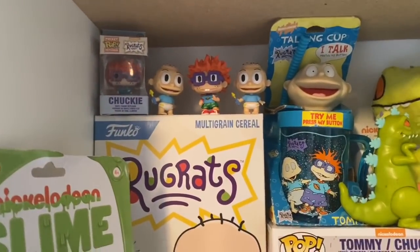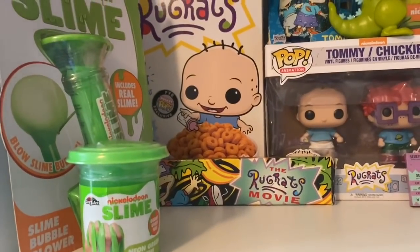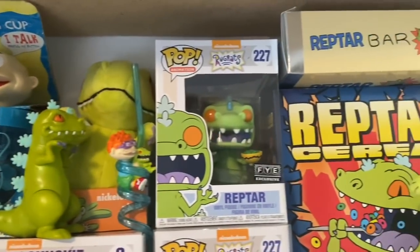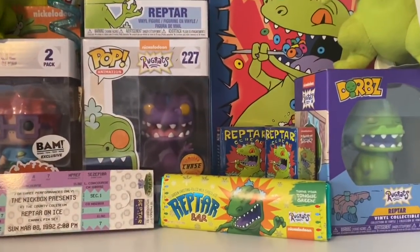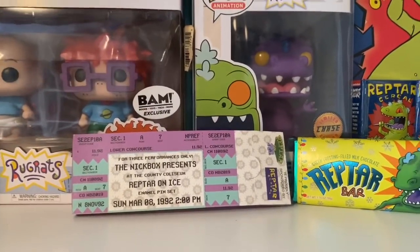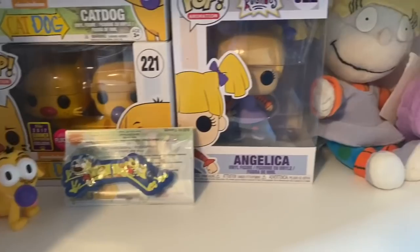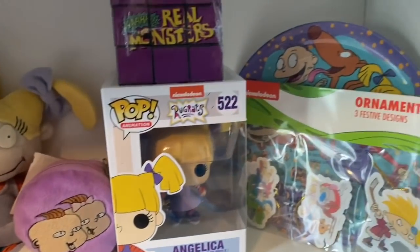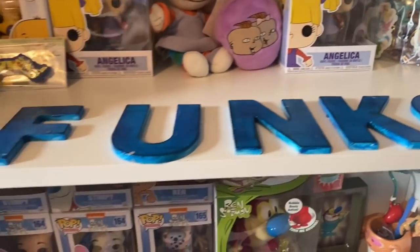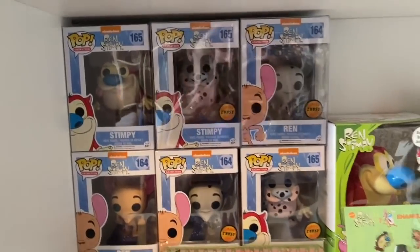Right down here is Tommy and Chucky, and I got some slime — it's not original, it's just newer Rugrats movie stuff. It's pretty much themed like Tommy and Chucky. Over here is Reptar — huge Reptar fan. There's a Reptar bar, pens, Reptar on ice. Down here is CatDog — love CatDog — and Angelica. Huge Rugrats fan. There's a plate back there and I made this cute Funko lettering, I just colored it. Over here is Ren and Stimpy themed — I don't have a lot of Ren and Stimpy stuff, I really wish I did.